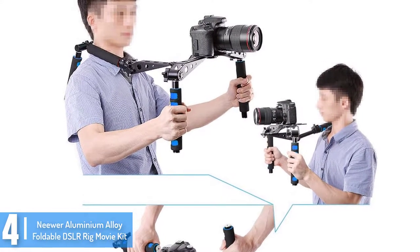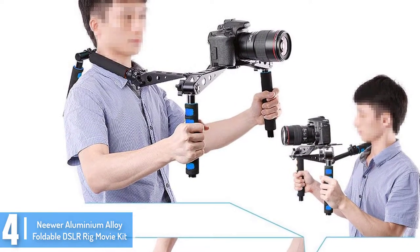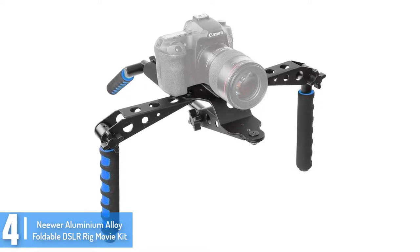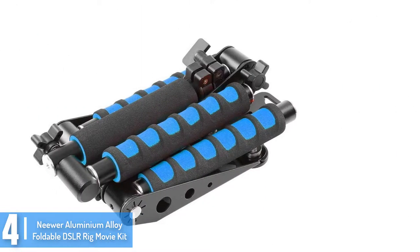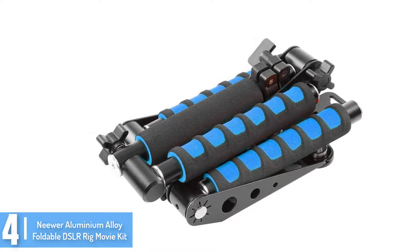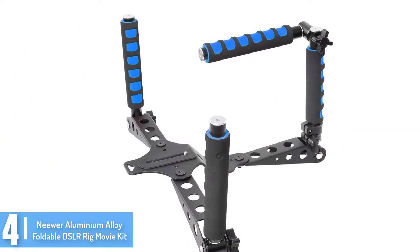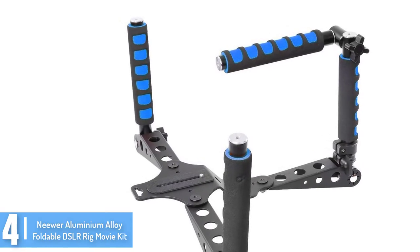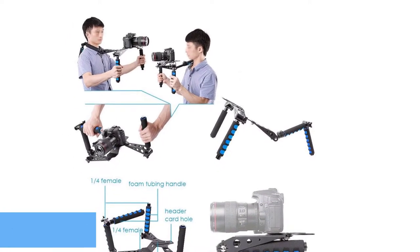Moving on at number 4, we have the Niwa Aluminium Alloy Foldable DSLR Rig Movie Kit. Just like its earlier sibling, this is another high quality camera stabilizer designed not only to improve the quality of images and films but also to make shooting simpler for the cameraman. Being easy to use, it's a perfect gift for both pros and people starting their photography career. Having been made with versatility in mind, it features a variety of interfaces to allow the user to connect accessories such as LCD screens, supporting frame, video light, and many others.